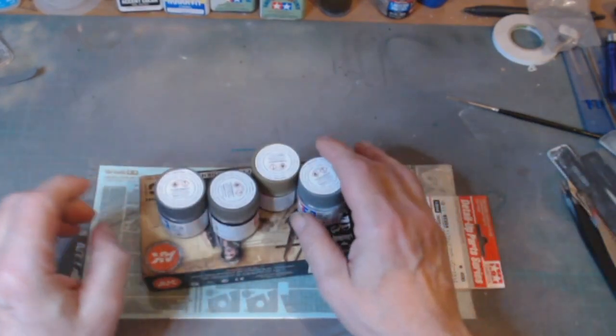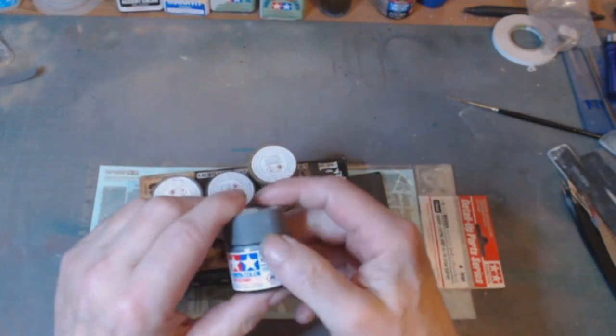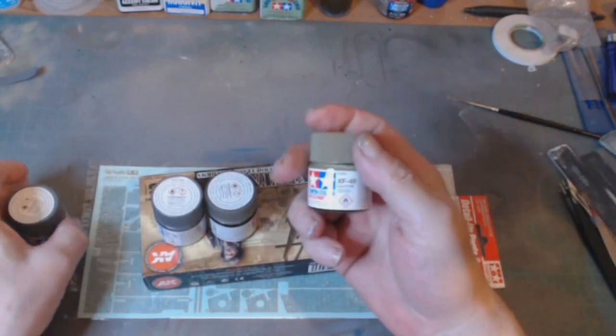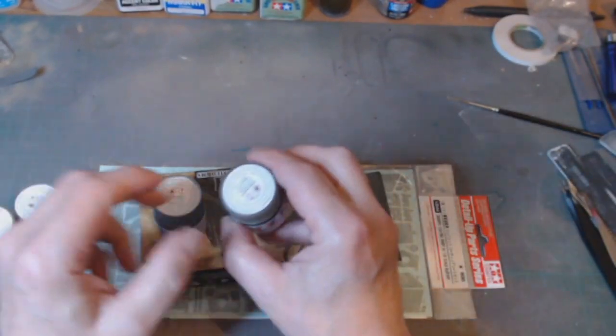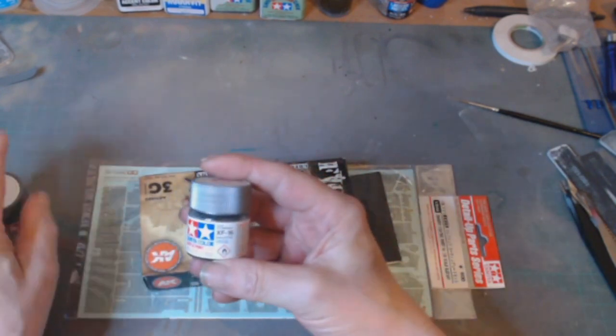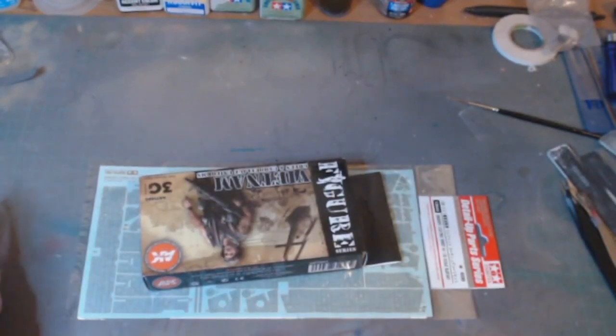First up we've got the usual paints and stuff. We've got a bit of Tamiya XF-53 Neutral Gray, Tamiya XF-49 Khaki, X-19 Smoke, and XF-16 Flat Aluminium. That's one of my preferred paints to do most of my armor vehicles and stuff with.